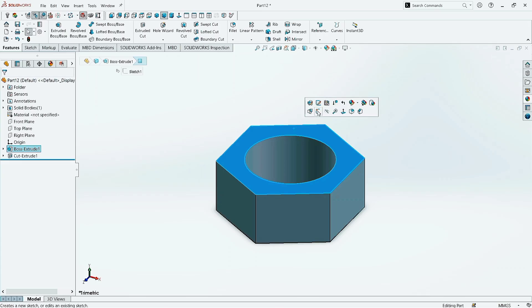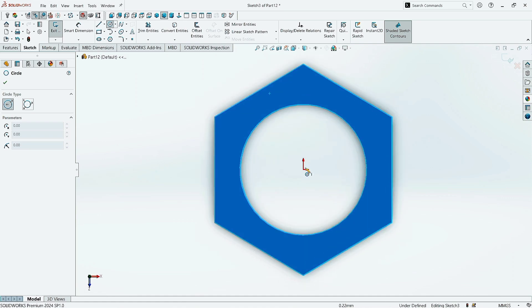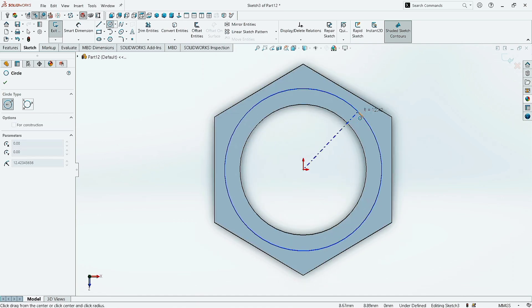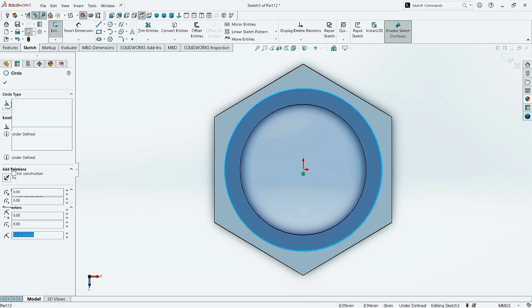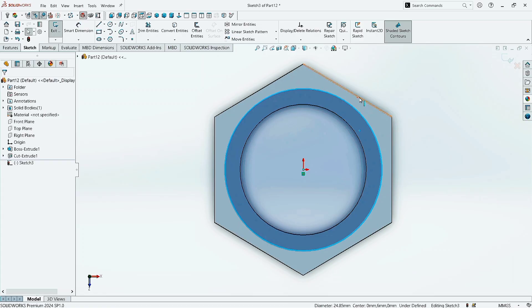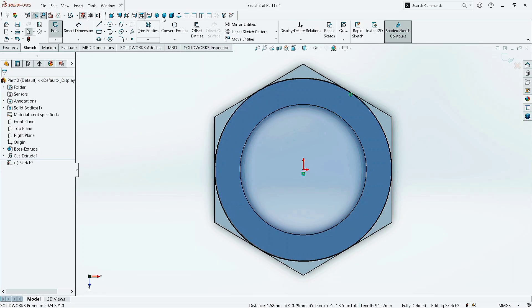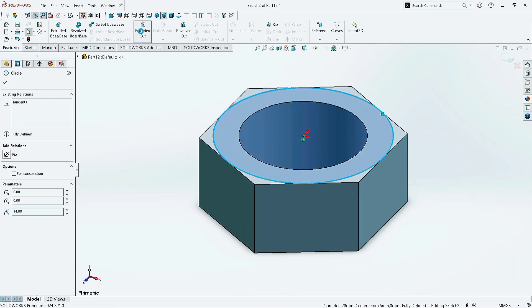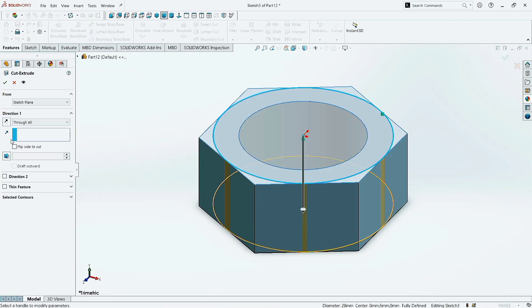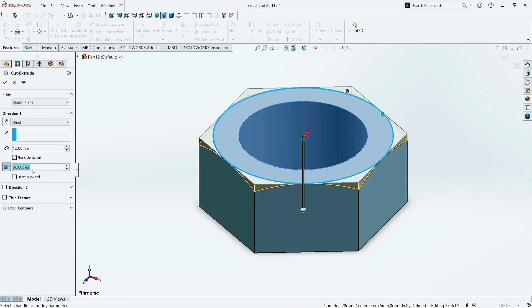Again, click on the Top Surface and click on Sketch. Take the Circle command. Make it normal and draw a circle in the center. Click OK. Now select this circle and select this line holding CTRL or SHIFT button. Then click on Tangent and click OK. Now select the circle. Go to Features and click on Extruded Cut. Now click on Flipside to Cut. Select the direction as Blind and give the draft angle as 60 degrees. Click OK.